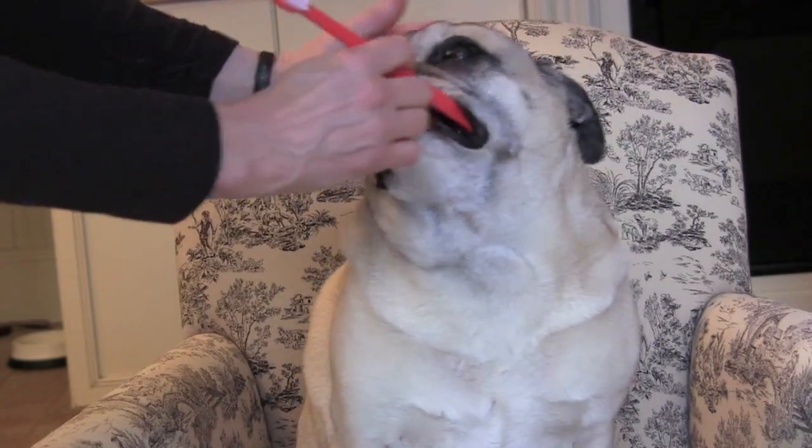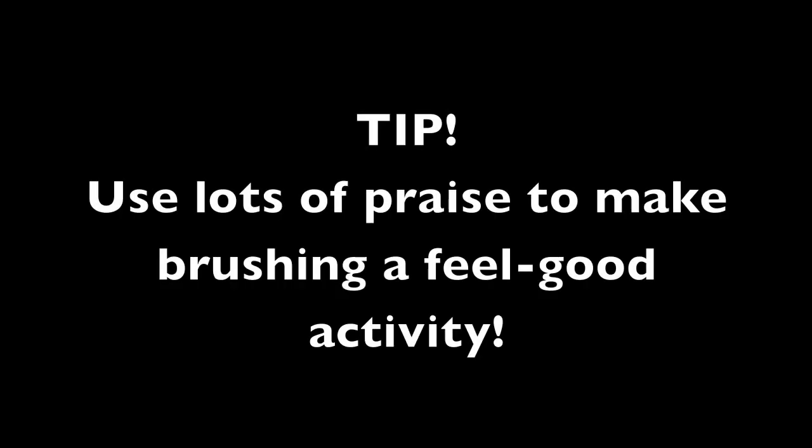Good boy, Oliver. What a good boy. You gonna get your teeth brushed? What a good boy you are. Okay, let's do it.